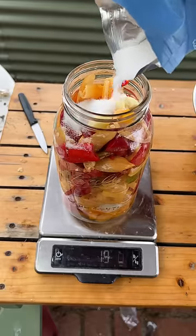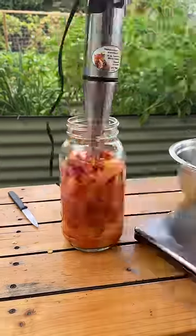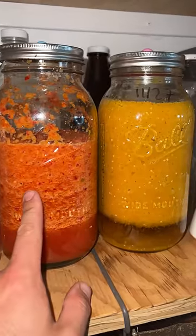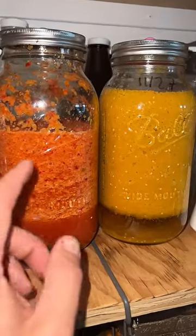And before we blend it, we definitely need some salt. Feel free to use a blender, but I'm going to be using an immersion blender. I store it out of direct light, and in two days we'll add an equal amount of apple cider vinegar to the amount of water we added.